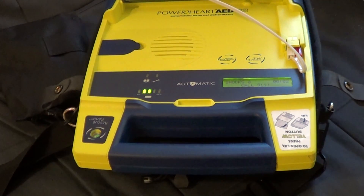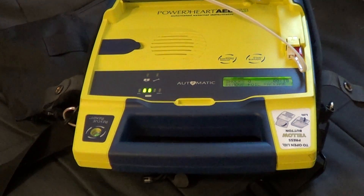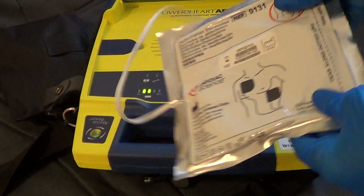Stay calm, follow these voice instructions. Make sure 911 is called now. Begin by exposing the patient's bare chest and torso. Remove or cut clothing if needed. When the patient's chest and torso are exposed, remove the square foil package from the lid of the AED.